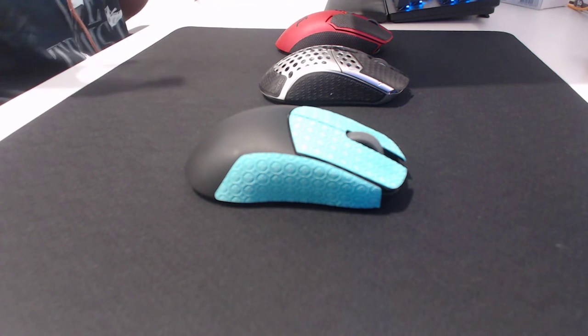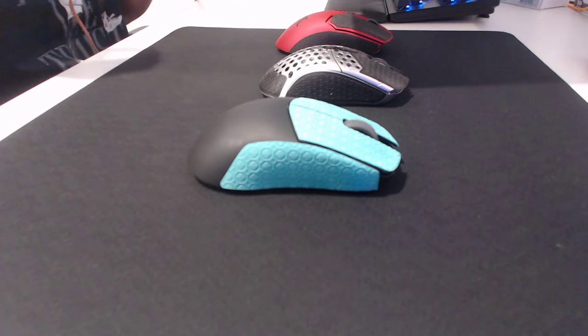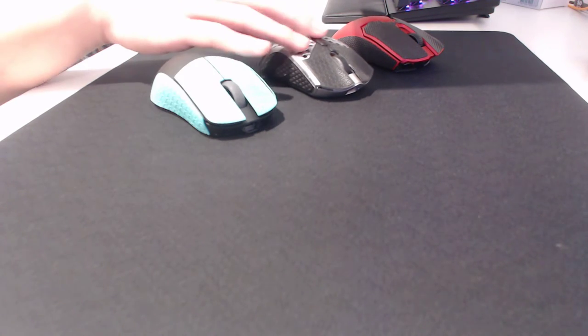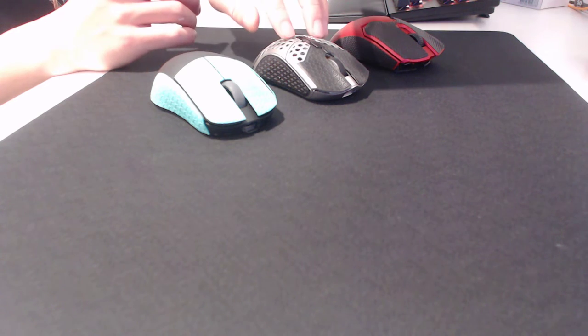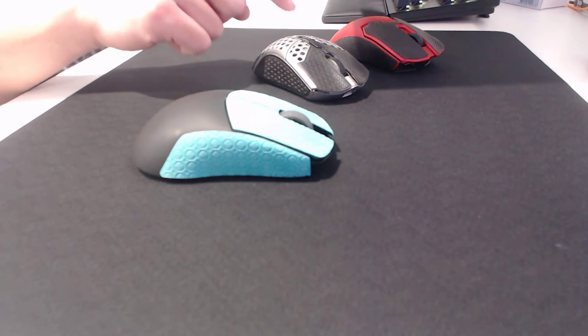So starting with the first one — shape — which I think is probably one of the most important factors. You're looking at three different mice I have right now: my Superlite is at work so it's not in this video. This is a Viper V2, this is a Starlight 12 medium, and this is a Lamso Atlantis, which is my new current main. I switched off from the Starlight 12 before.